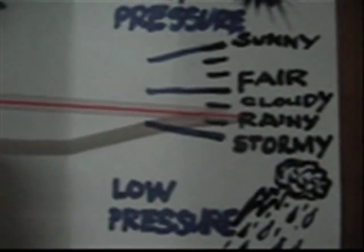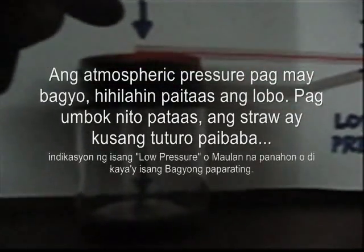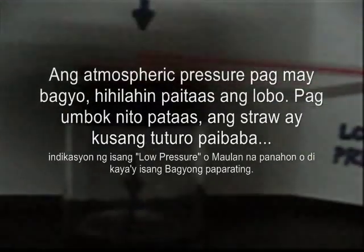Dito, dahil nung ginawa ko ito nag-uulan, itinuro ko siya doon at nilagay ko ang markang 'rainy.' Pag naging low pressure ang panahon — halimbawa may bagyo — ang mangyayari ay hihilahin ng atmospheric pressure itong lobo at uumbok sa gitna.